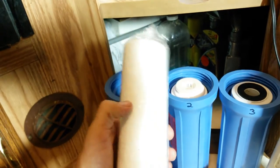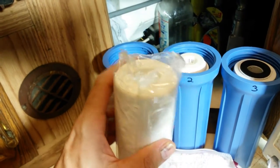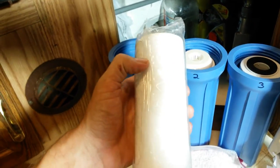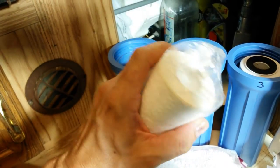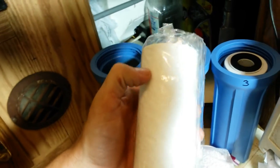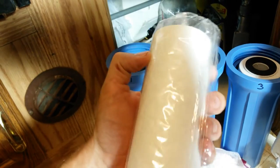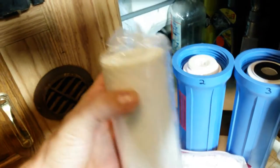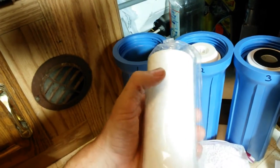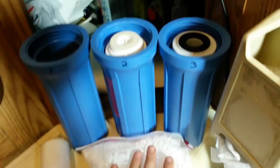When it comes to the canister style, stage one is always going to be the finest sediment filter you can get. I use a one-micron spun polypropylene filter — it's going to catch objects, debris, sand, particles, or globules of whatever gets into the system down to one micron. Spun polypropylene holds a lot of debris. You replace it about every three to four months depending on how dirty your water is.